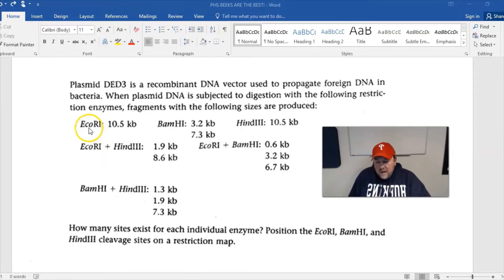For example, EcoR1 — we started off with a plasmid, which is a ring of DNA. It's not the bacterial chromosome; this is a small ring of DNA that scientists use to put different genes inside bacteria. EcoR1 cuts it and we're left with one fragment — probably determined via gel electrophoresis — of 10.5 kilobase pairs.